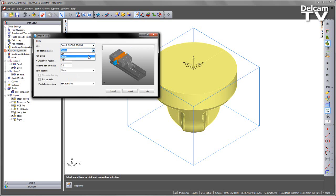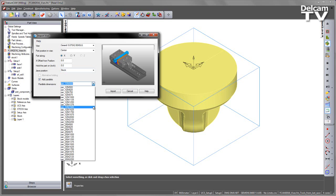I can position the vice either to the left or to the right, or offset the X-axis if I wish. In this case I'm going to go for a centre position. We can also choose how much we're holding the part by — I can set a jaw position based on selected surfaces, bounding boxes, and so on; in this case we're going to use the stock dimensions. The final section allows us to add parallels to support underneath the part, and I can choose from a pull-down list. I'm going to select the 125x1500 parallels and say Import.